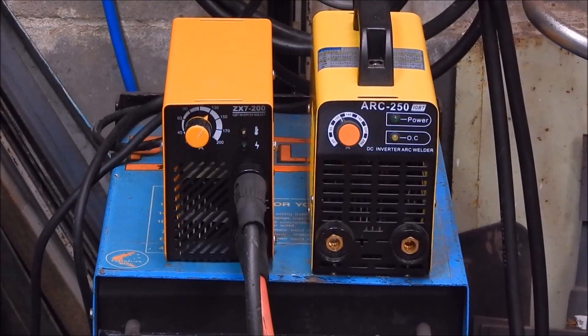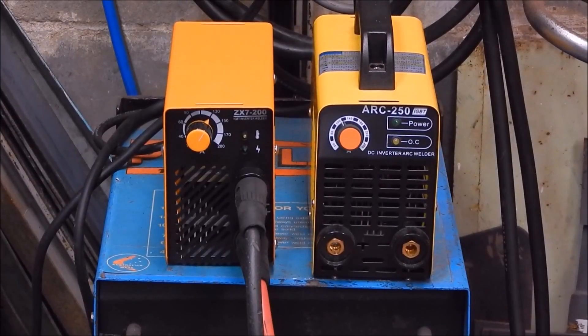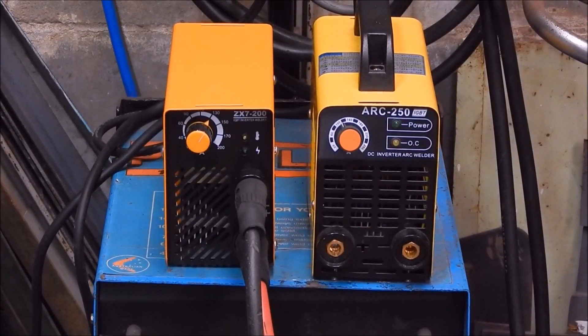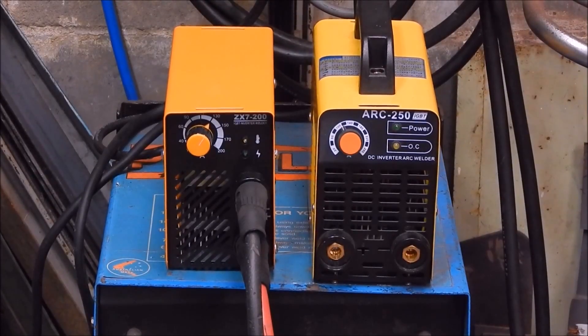G'day, it's Robbie Regain. In our last review I did of a small form factor stick welder — that's the little one you can see on the left of the screen — the little baby one.